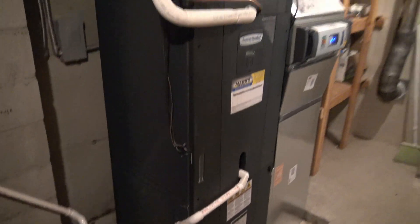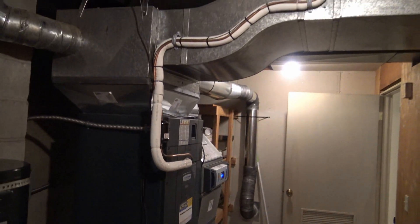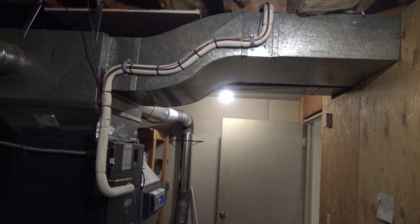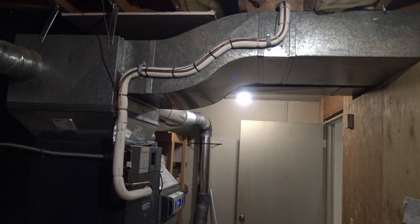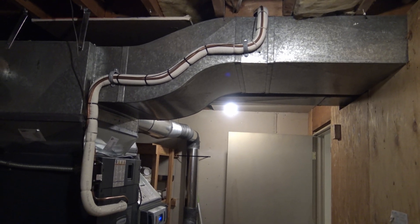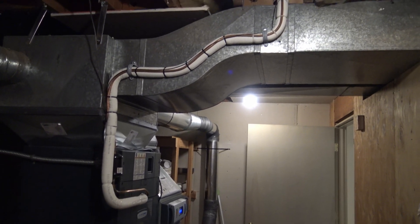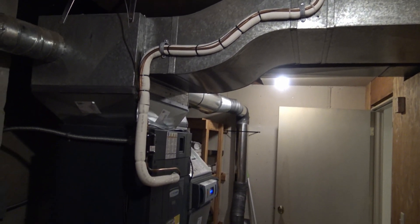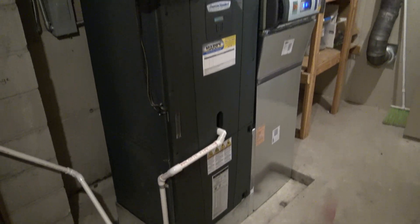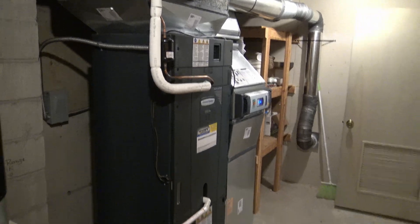Something that I think is really awesome is how the guys bent these refrigerant lines. I mean, these are things that really don't need to be done — this does nothing for the system — but the discipline it takes to do something like that, I just can't even describe it. That's a lot of work. Anyway, that's our indoor unit; we'll go ahead and move outside.